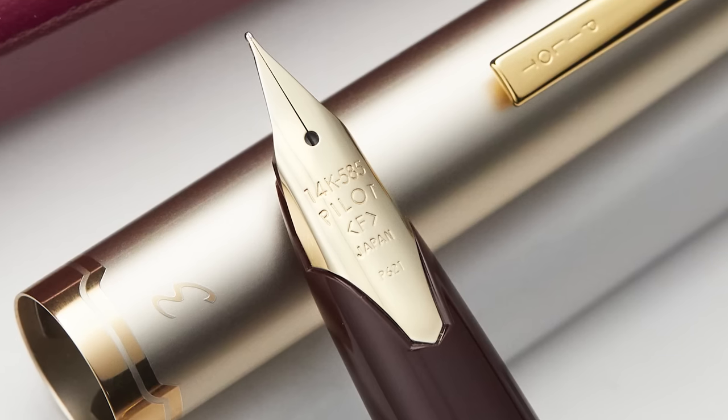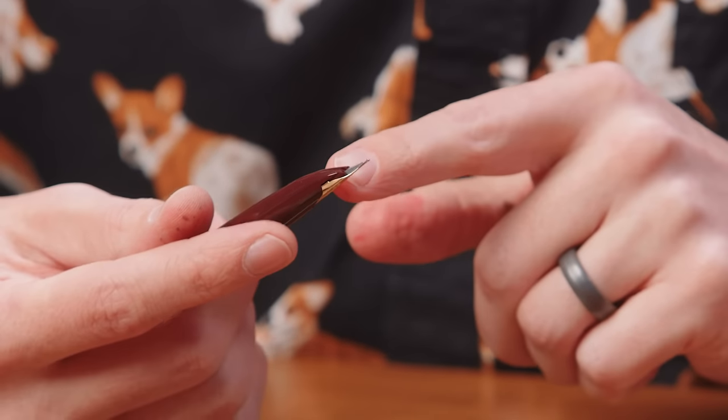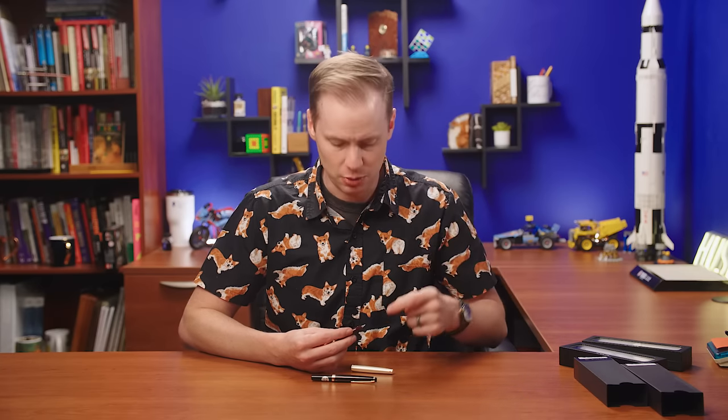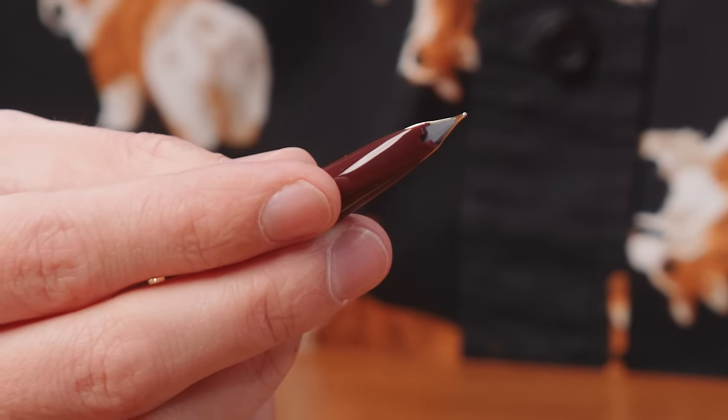The nib immediately jumps out at you. This is what is called an inlaid nib. It's not a hooded nib — there's no covering — but it's laid into the grip section in a lot of ways. Underneath is also one of my favorite things: the nib doesn't extend massively past the area where you grip. That means that to fill the pen, you don't need to really submerge a large portion of the pen. You only need to get it up to about where that little hole is, because that's where it sucks up the ink. Another benefit to this awesome pen.